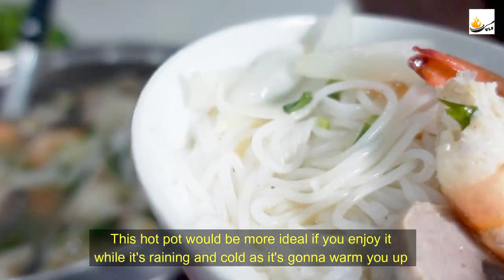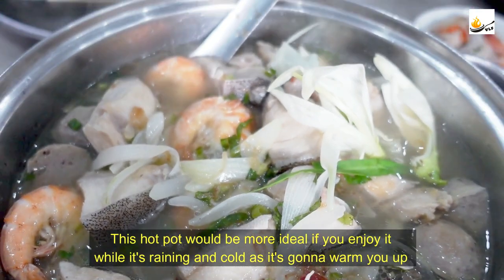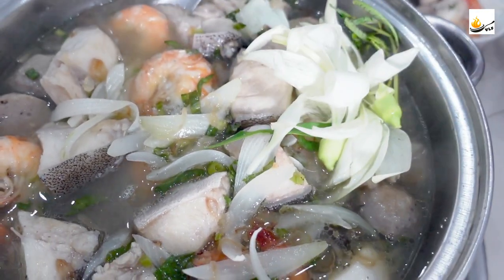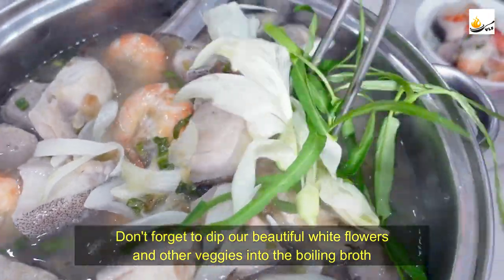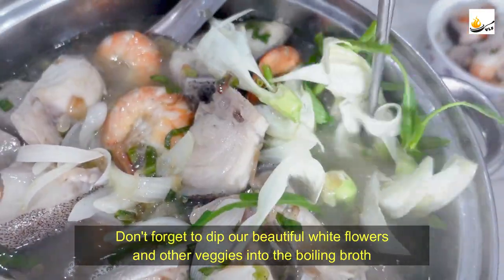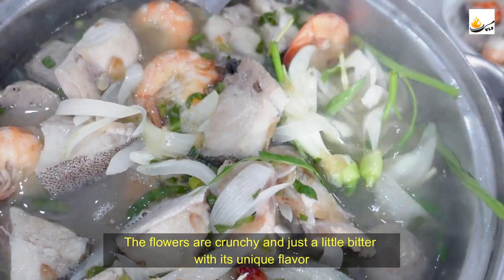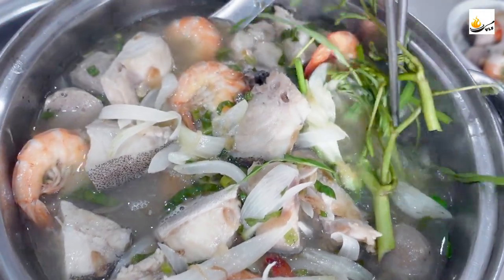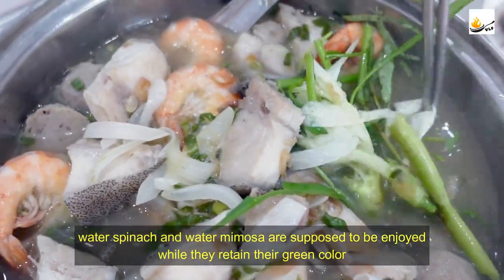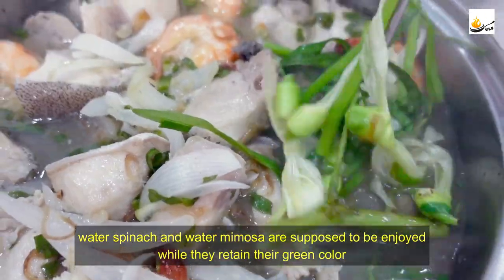This hot pot would be more ideal if you enjoy it while it's raining and cold, as it's going to warm you up. Don't forget to dip our beautiful white flowers and other veggies into the boiling broth — the flowers are crunchy and just a little bitter with a unique flavor. The water spinach and water mimosa are best enjoyed while they retain their green color.